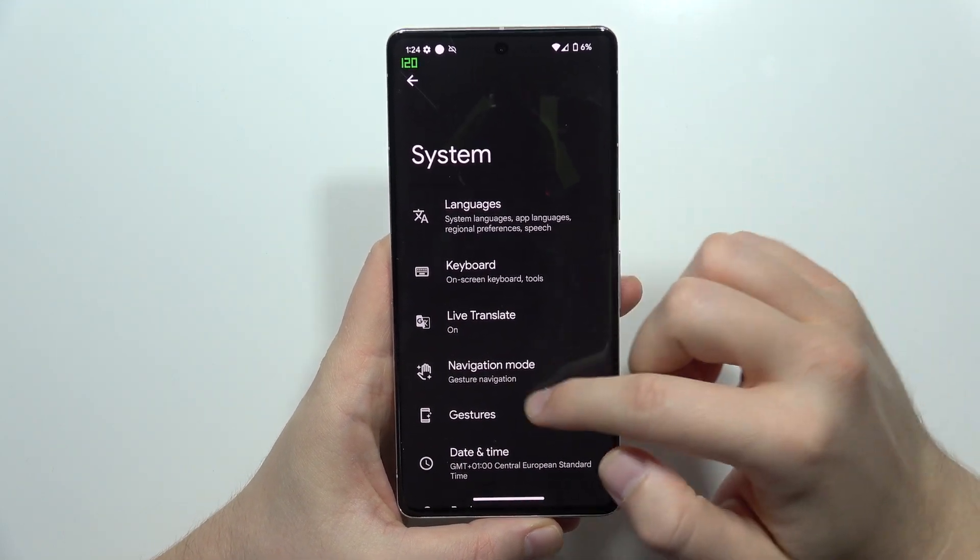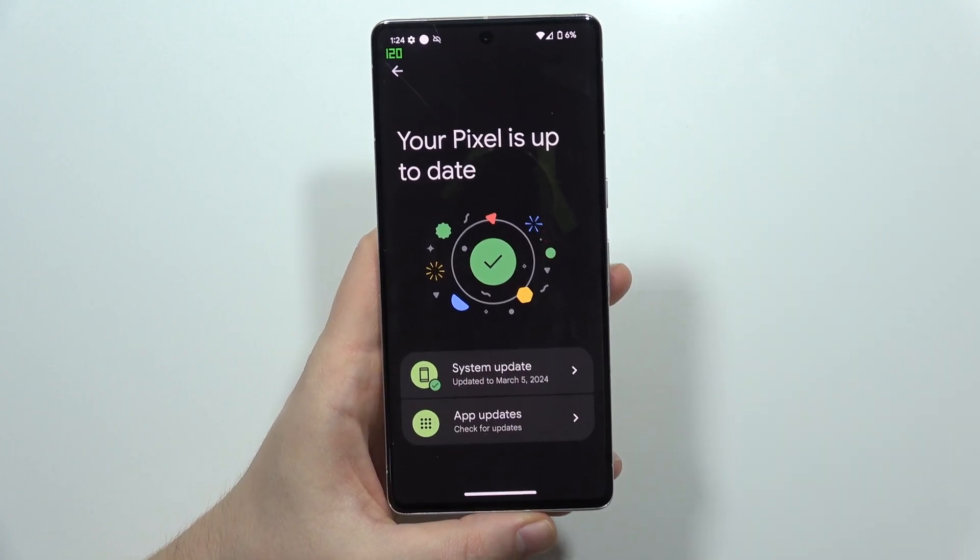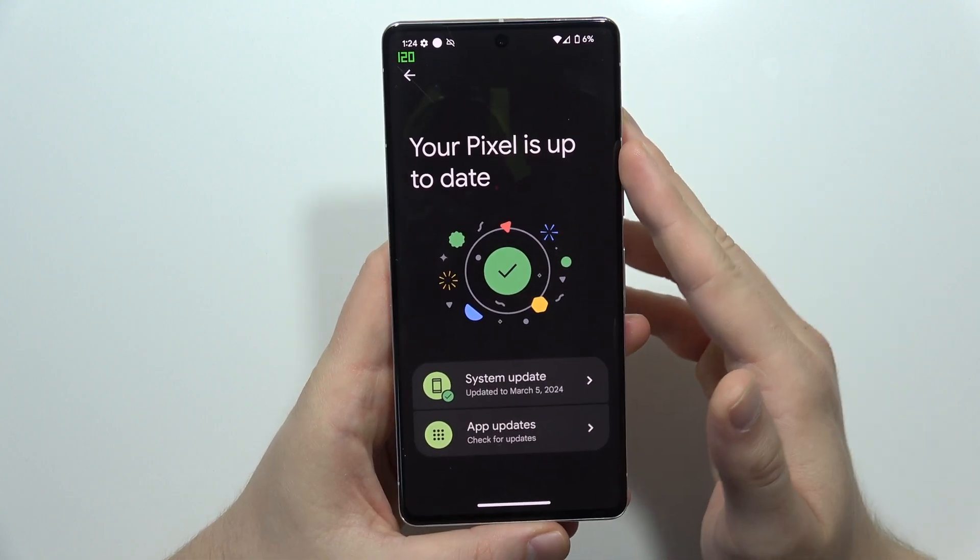Now we have to move into Software Updates and we have to be sure that we actually download the latest update.